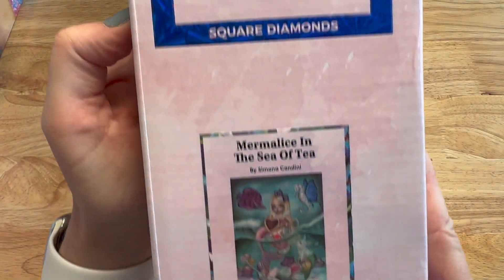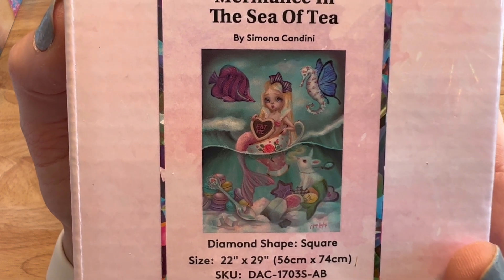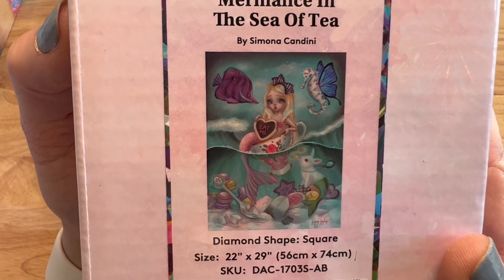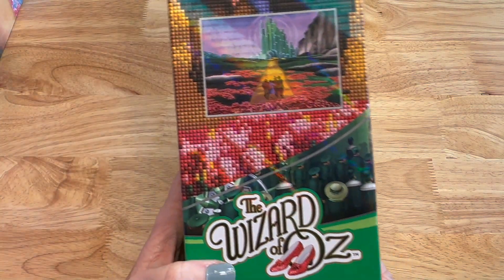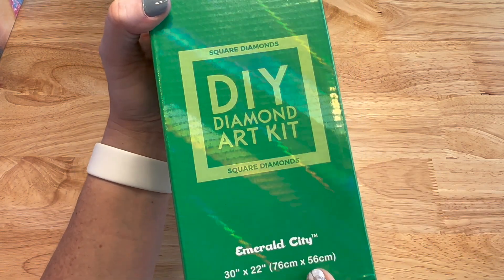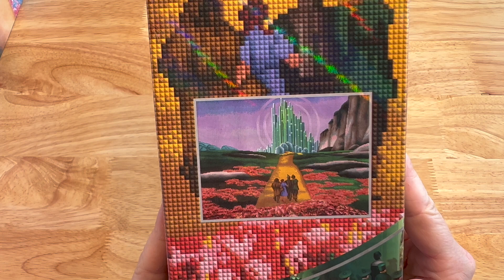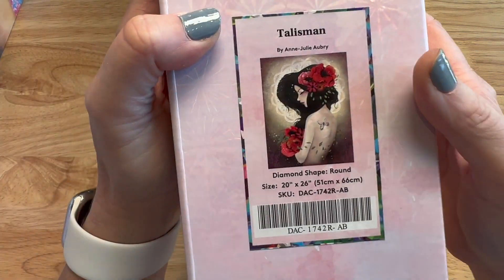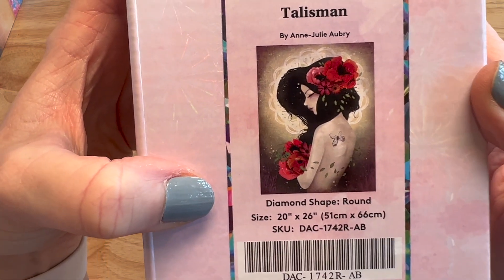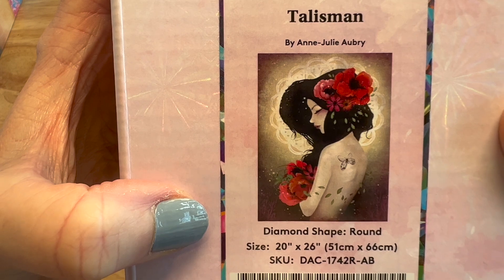Another mermaid — this is from Simona Candini, whose artwork I love. This is Myrrh Alice in the Sea of Tea — square, 56 by 74 centimeters. It's got all the Alice in Wonderland features and she's in a teacup that says 'Eat Me' — so cool. Then as a gift I received Off to See the Wizard — The Emerald City — square, 76 by 56 centimeters. I have this kitted up but haven't started it. I hosted an Oz event with Lisa the diamond art nurse, and I'm hoping to work on it at the next one. Then Talisman by Ann Julie Aubrey — round, 51 by 66 centimeters. So pretty — I love all the flowers.